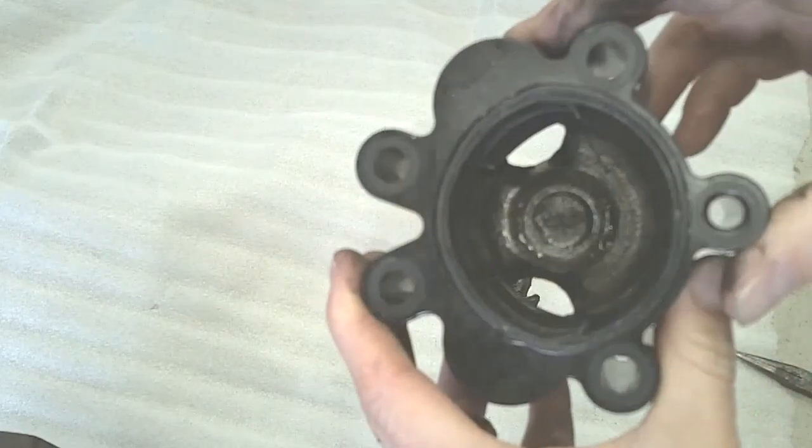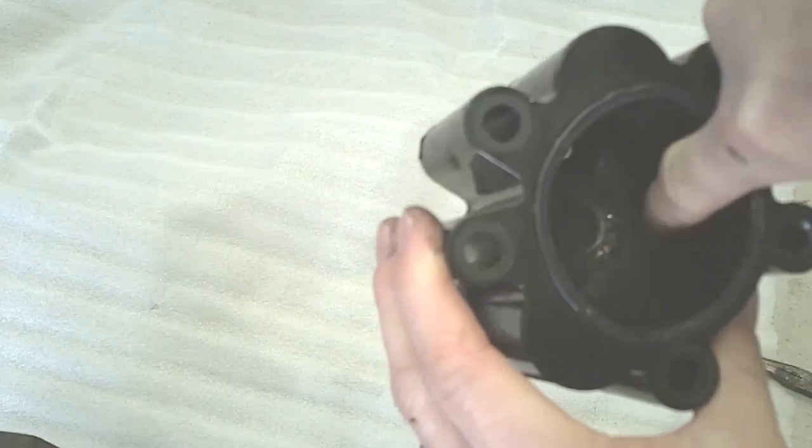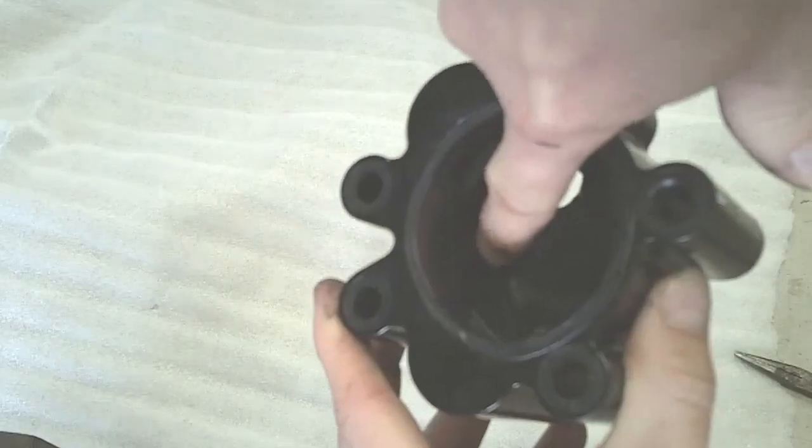You also want to look on the inside here to see if there is any scoring — which this one has — along with scoring on the inside.